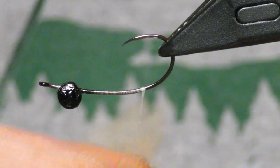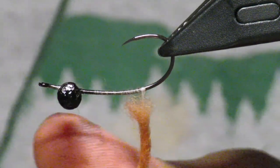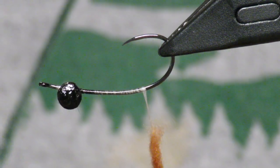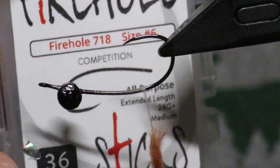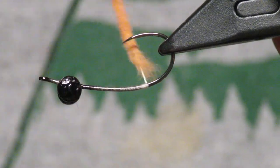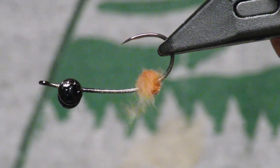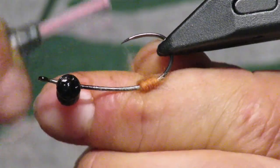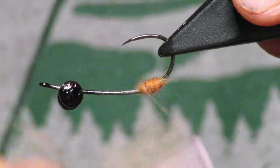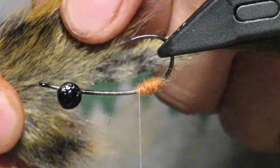Your first step is to make a small dubbing noodle — it doesn't need to be clean, just a small ball. This will ultimately help separate your initial claws out. I have a Firehole hook here; I really like the shape of it and that wide gap, because it allows me to do a lot of work underneath the point. If it was a tighter gap it'd be difficult to work in there.